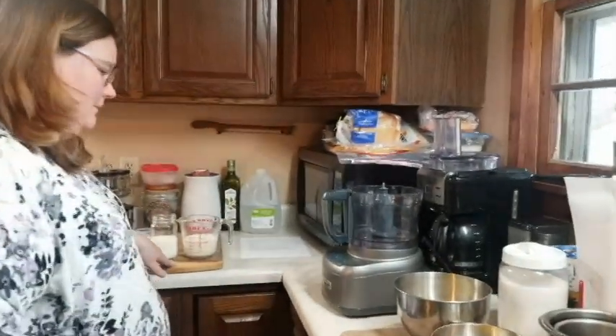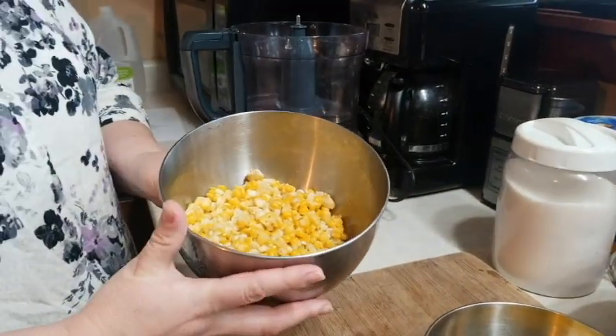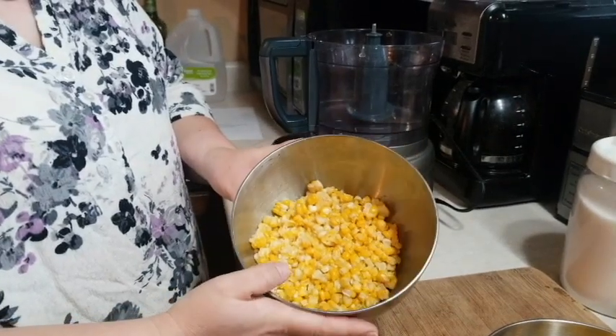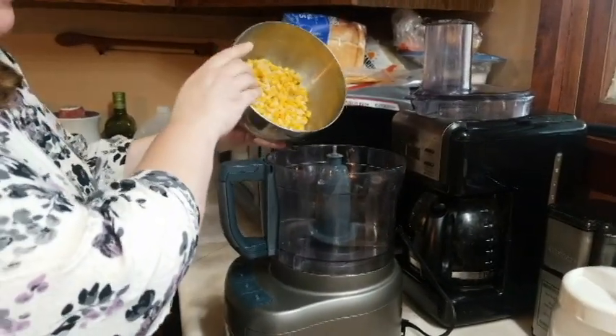Now we're going to start with the corn. We got the food processor. This is freezer corn that we put up earlier this year in September and it's been in our freezer. We thawed it out last night but we're going to pour it in the food processor.